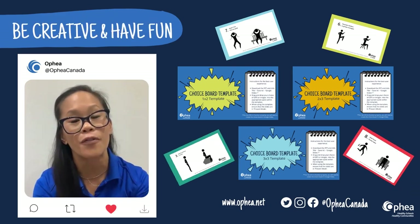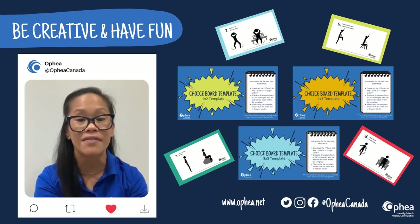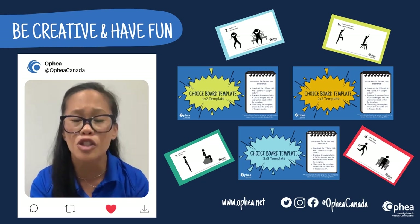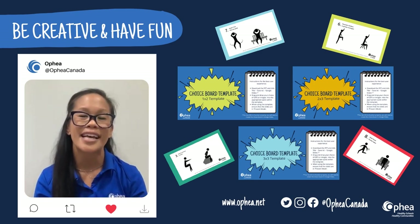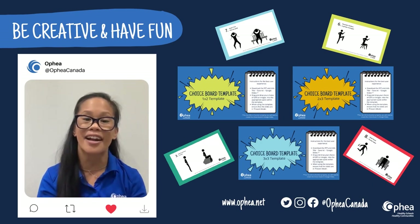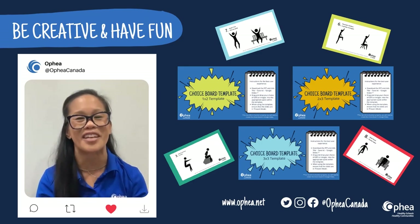We're excited to share Ophia's 50 Fitness Activity Cards and 50 Fitness Activity GIFs with you. Make a copy of Ophia's Choice Board templates and show us your adaptations to these tools to engage, energize, and help bring the joy of movement for all your students. Don't forget to share your successes with this resource by tagging our handle at Ophia Canada on Instagram, Twitter, and Facebook.